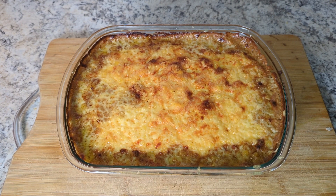As we might be able to tell at this point, I love comfort food. Let's make some shepherd's pie.